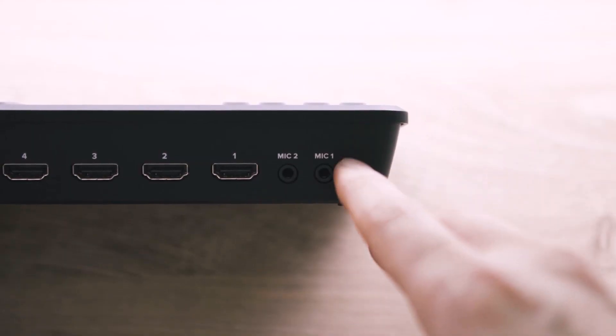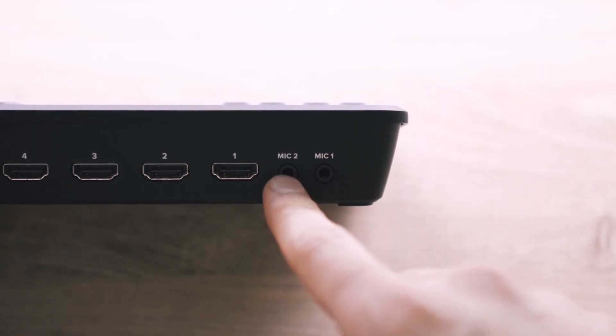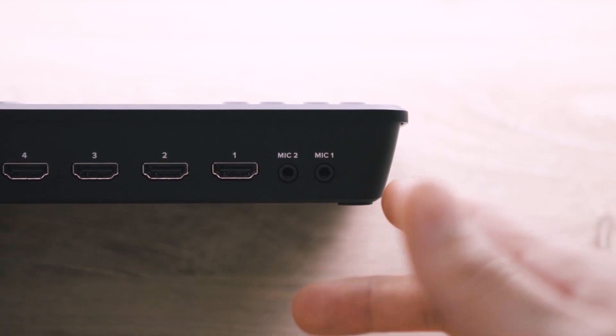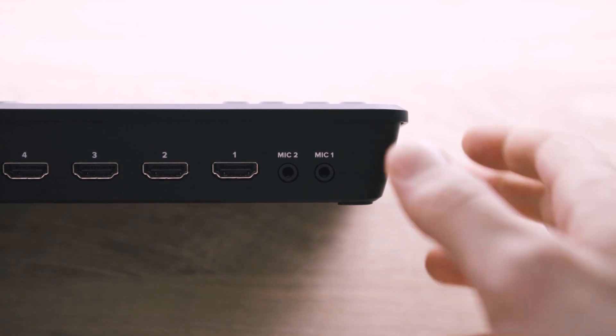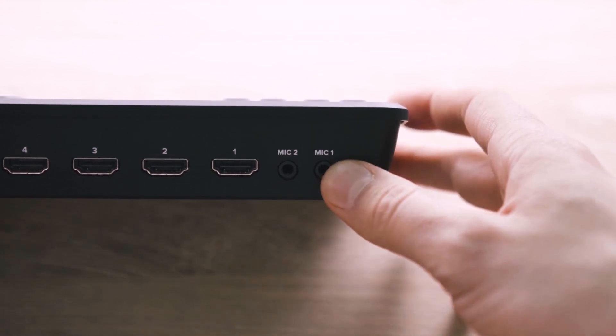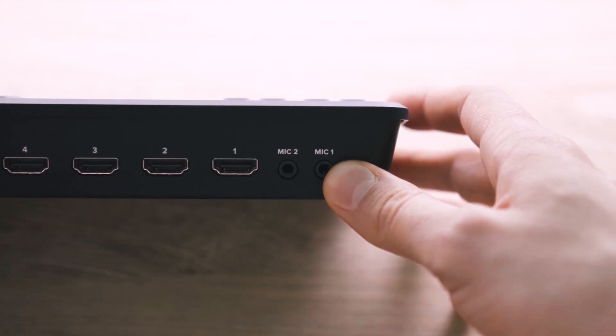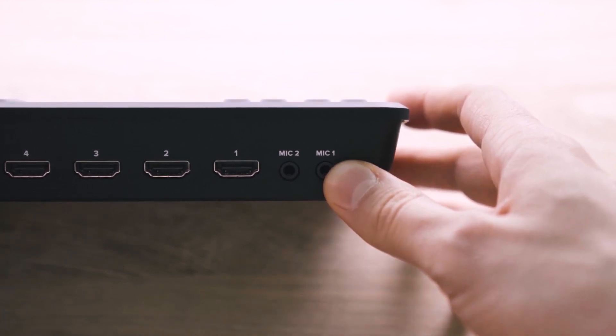Starting with the back of the device, we've got your two 3.5mm microphone inputs. Your audio for these could come from a computer, phone, the output of a camera, or an audio interface. But the HDMI input also accepts audio, so if your camera is providing the audio, you could always just send it with the HDMI signal.